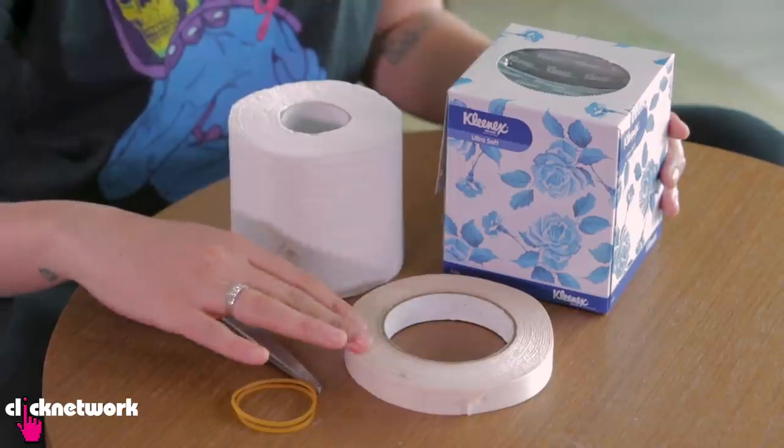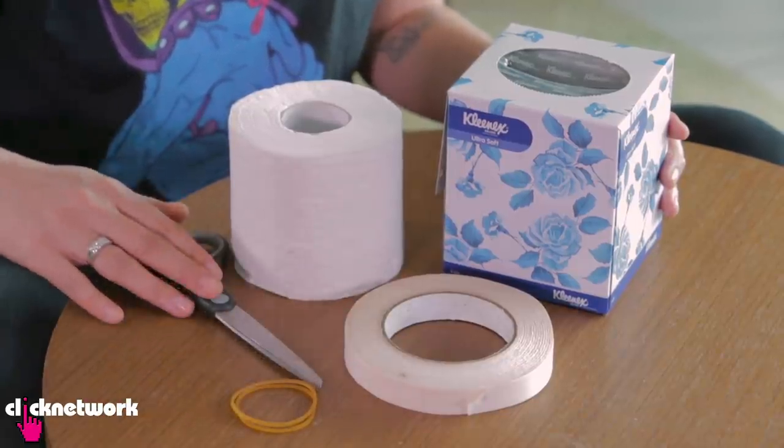With this next hack, I'm going to teach you how to make a toilet paper roll dispenser. Very, very easy. You just need a tissue box, double-sided tape, rubber bands, some scissors, and toilet paper.